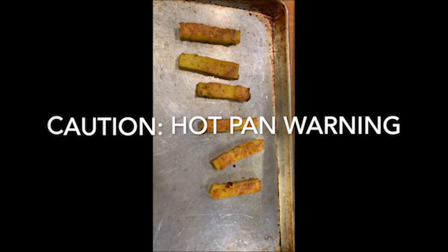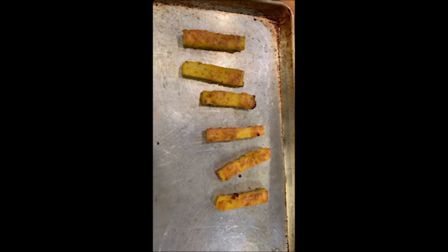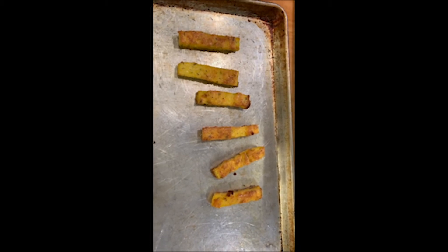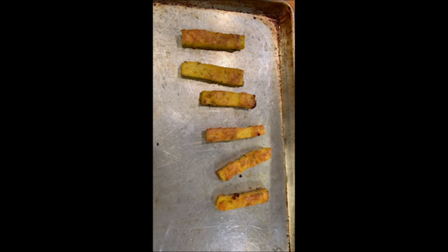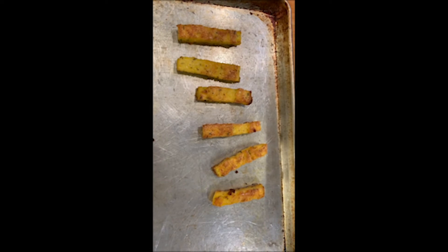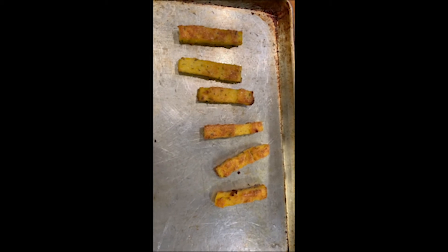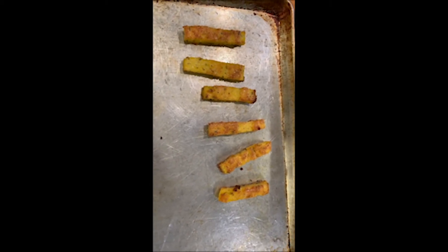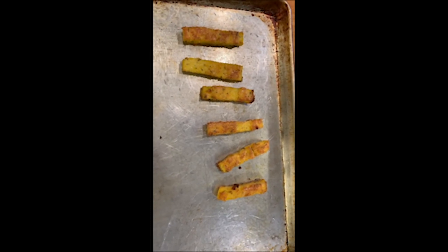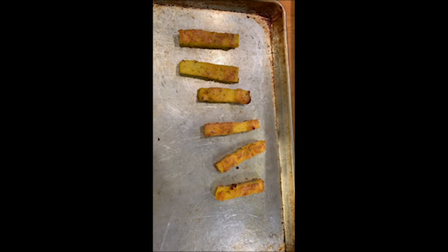One thing I will say: the pan is very hot, so if you're going to make these with your kids, really proceed with caution and have a good hot pad. When you pull this sheet out of the oven, these are going to be crispy on the outside and creamy in the middle — let them cool probably five or ten minutes. I hope you enjoy these. Have a great week, enjoy your polenta fries, and let me know if you like them at youthprograms@sgvcc.org.